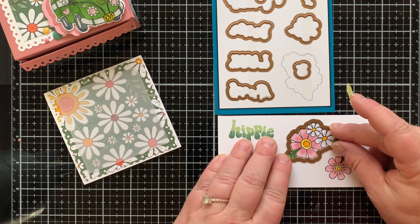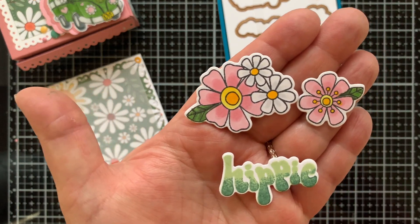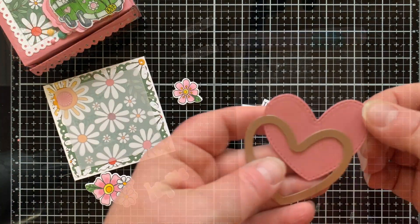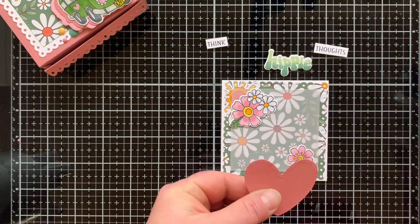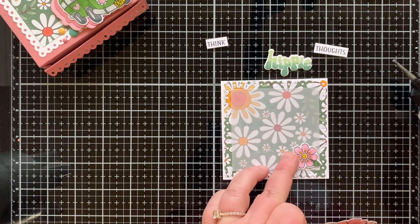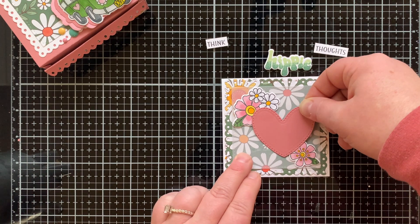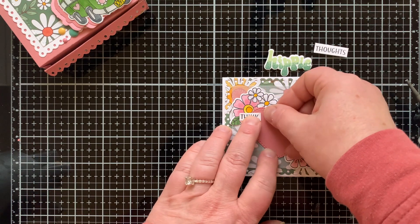I colored the flowers just like I did on the van and I'm die cutting all the elements — there's even a die for the word 'hippie.' I'm trimming the other sentiment pieces with my paper trimmer and putting everything together with a pink heart. That pink heart is also from the die set and it's actually three hearts — a small one, a large one, and an even bigger scalloped one that it can sit on. I used that a lot in my previous video. There are also stars in the set which I haven't used yet, but those will appear in episode three.